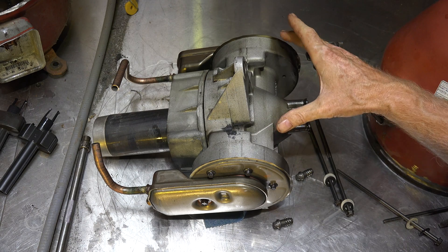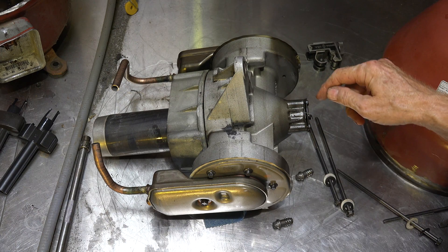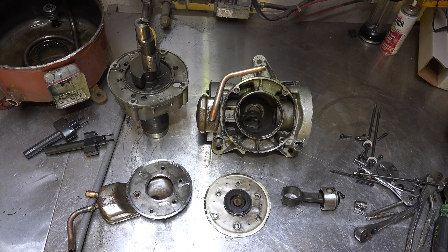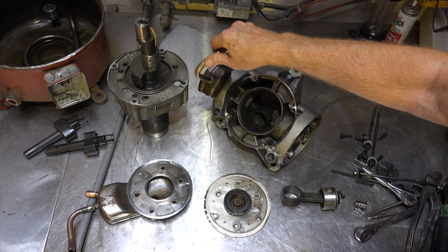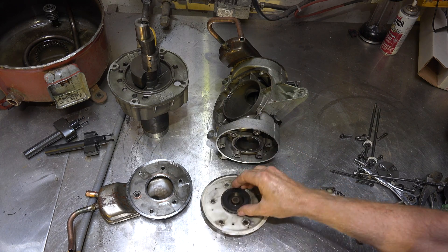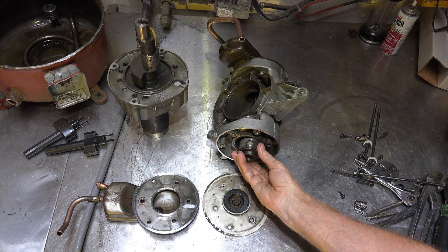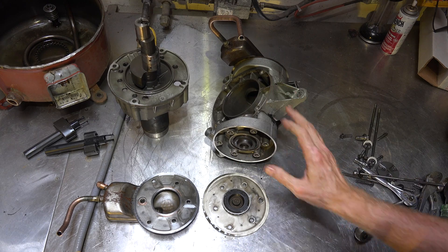Here's a look at the compressor fully removed. It is a two-cylinder opposed design. These are the heads on either side, and the oil pump is right there. I'm going to pull some parts off so you can see what's inside. Here with pretty much everything taken apart — this head is off, this is actually a valve plate, this is the head itself, and the piston goes in there.